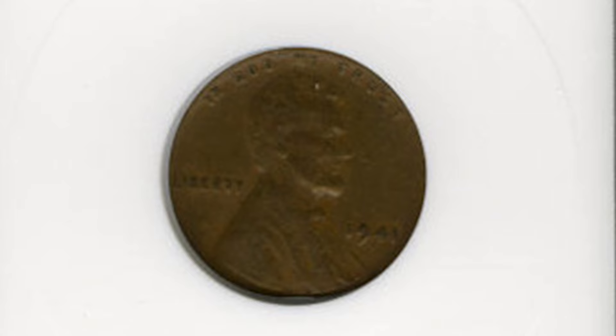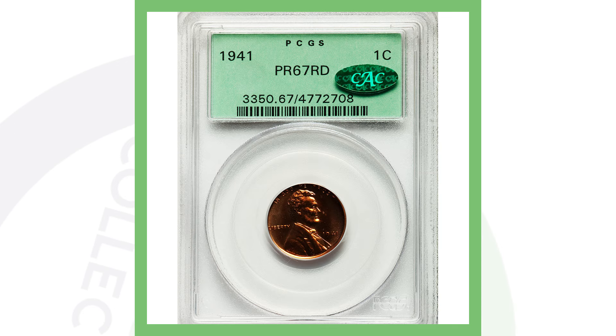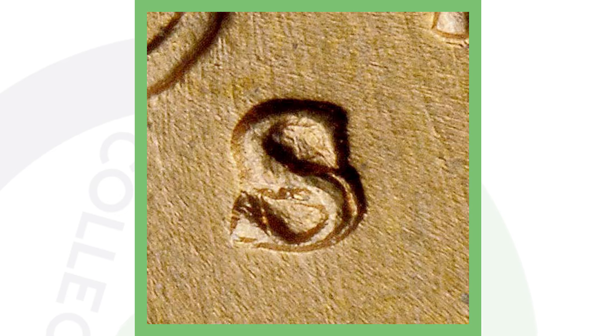Now here's a very high-graded 1941 proof penny. Keep in mind: if you find a 1941 penny coin roll hunting or in pocket change and it's a regular circulated, beat-up, scratched coin with no errors, it's not going to be extremely valuable — just worth face value. However, this 1941 high-graded proof coin sold for over $28,000.